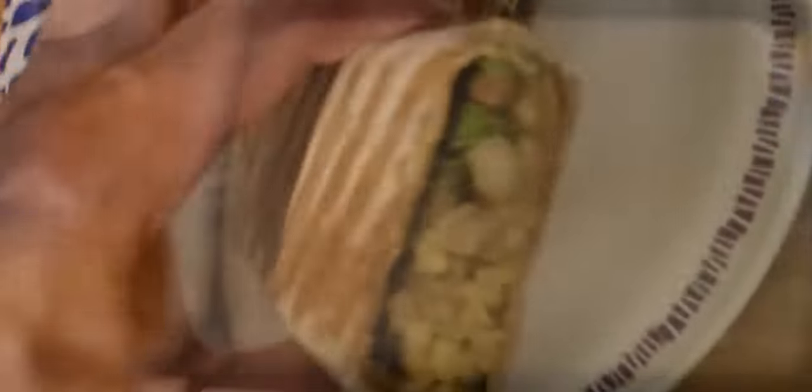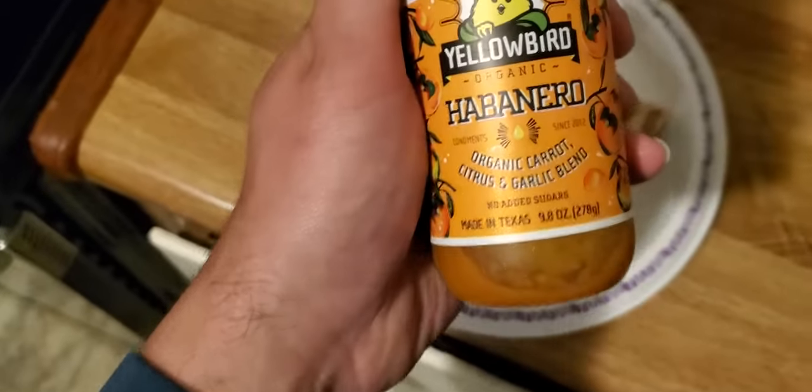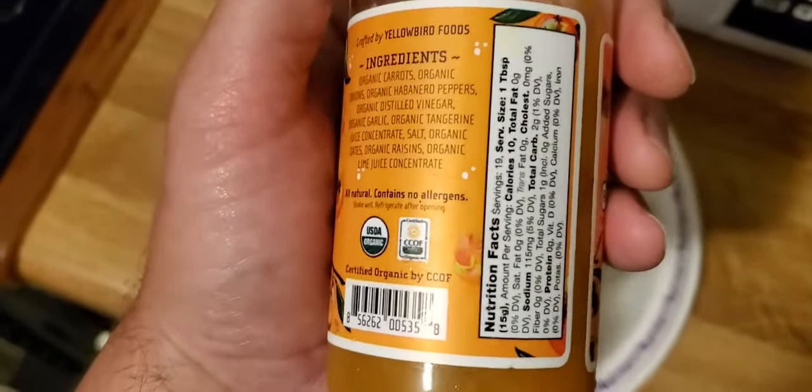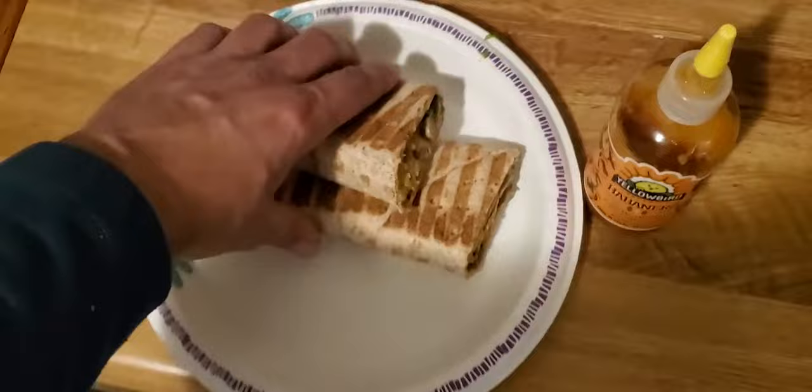All right, let's cut it open. Unplug your Tefal grill — you'll burn your house down. Look at that! Looks great! And then yellow bird, baby — a little organic Yellow Bird habanero, organic carrot, citrus, and garlic blend. No added sugars! It's delicious. Habanero peppers — put a little bit of that on this.